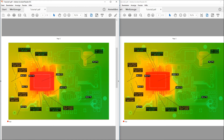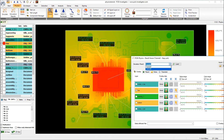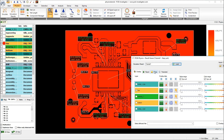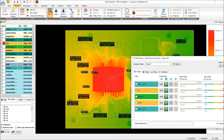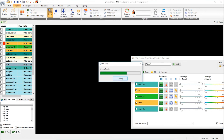Of course we can also compare these results directly in PCB Investigator Physics by loading one tutorial and then the other, and can interactively measure certain points. It would also be possible to switch to our 3D view, and in this view it would be possible to activate the overlay.